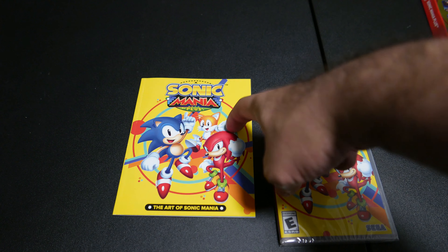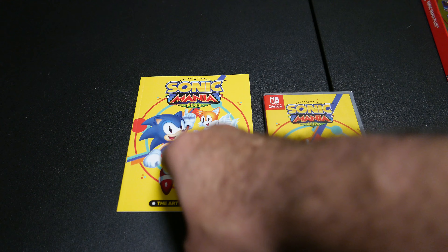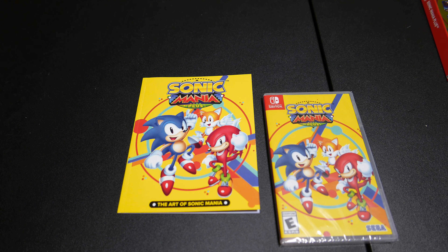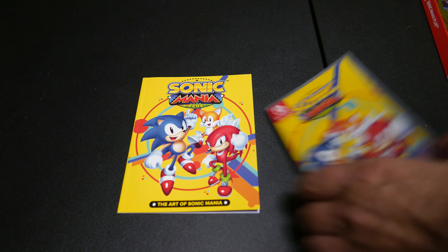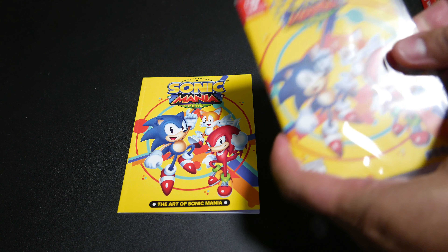We have Tails, Knuckles, and Sonic the Hedgehog racing at you in Sonic Mania Plus. I can't do the voice, I'm sorry. Anyhow, let's see what's in here — the actual game.